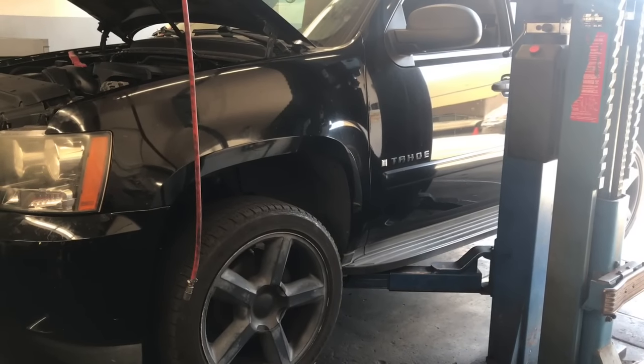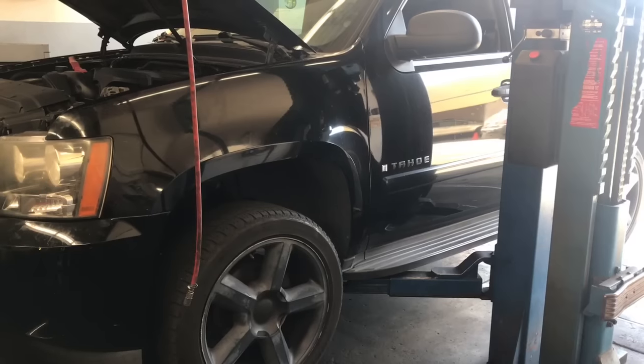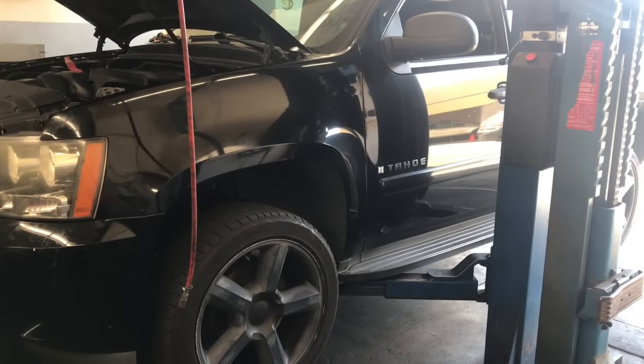2006 through 2014 Chevy Tahoe fuel pump replacement. I'm Brian Dessa from HowToAutomotive. I'm going to walk you through the steps of replacing the fuel pump.